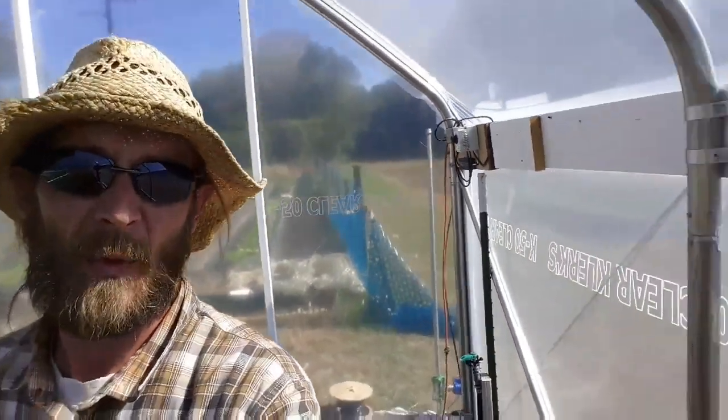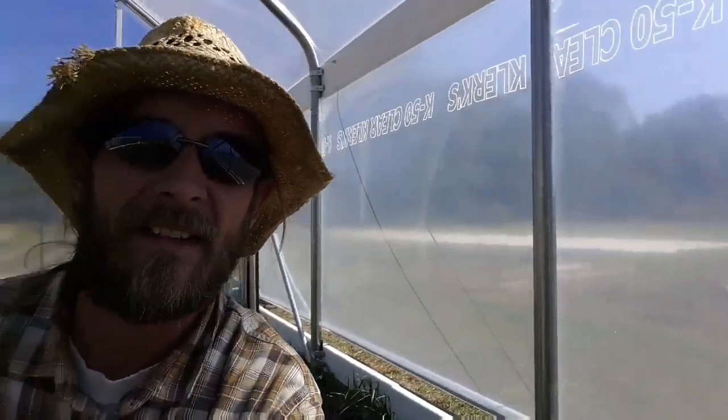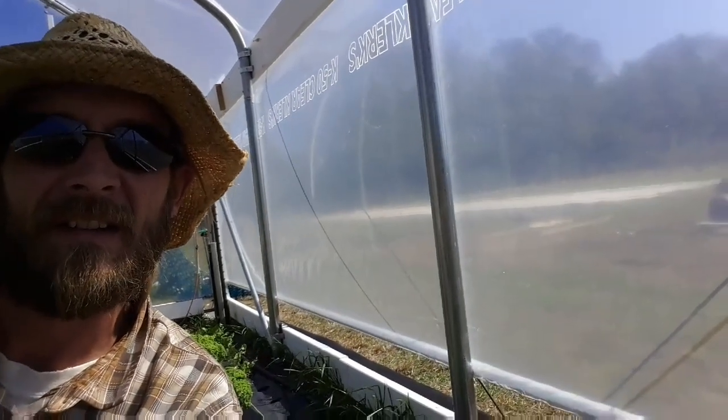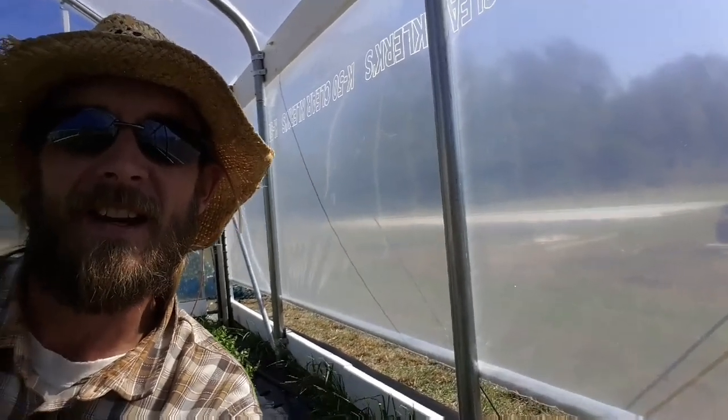Hi guys, it's Keith with Arkenberg Farms. I just want to show you what I've been working on here recently. Right behind me here, as you can see, I got the greenhouse rolling up automatically. Let me show you how I did it.